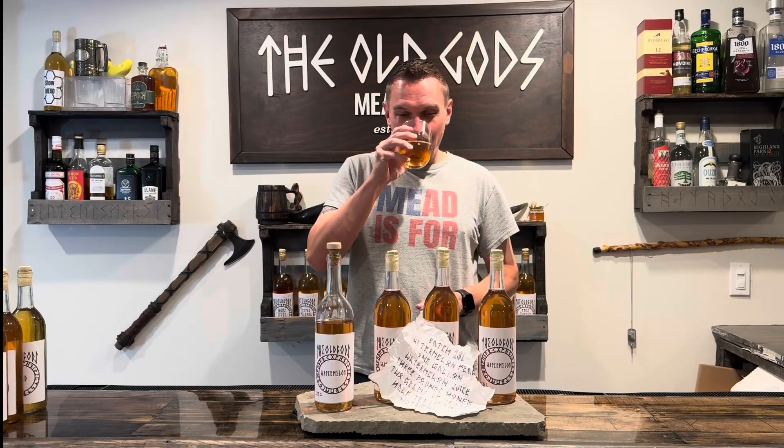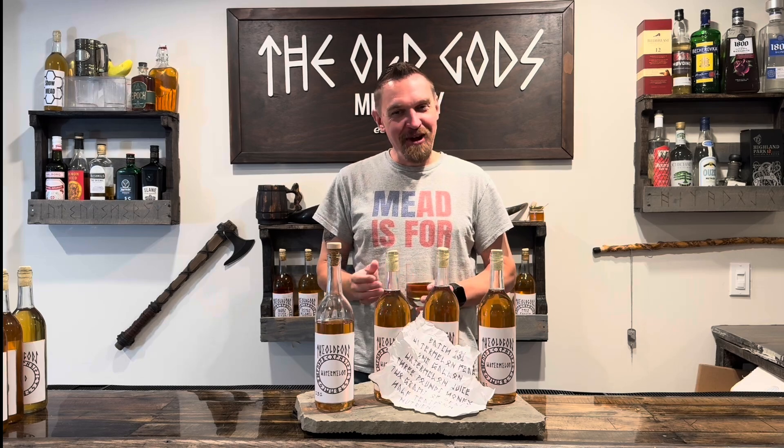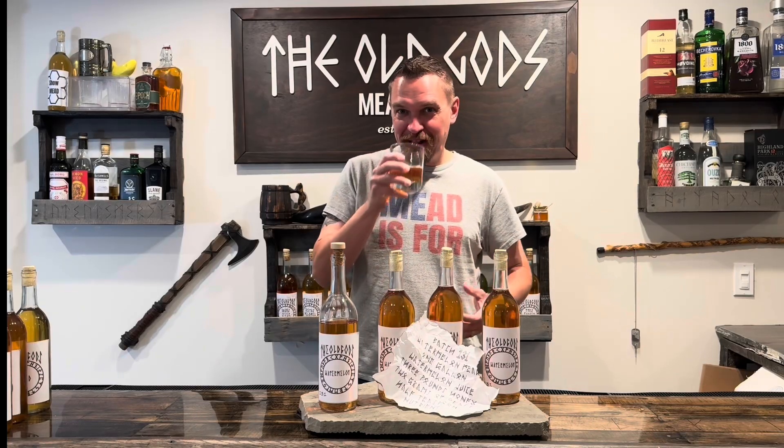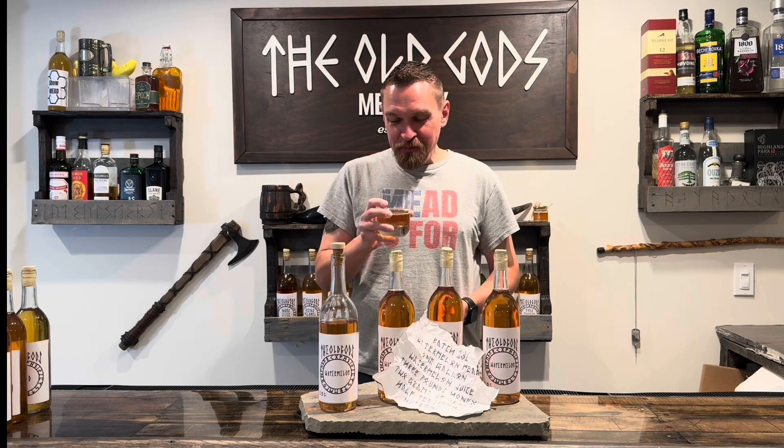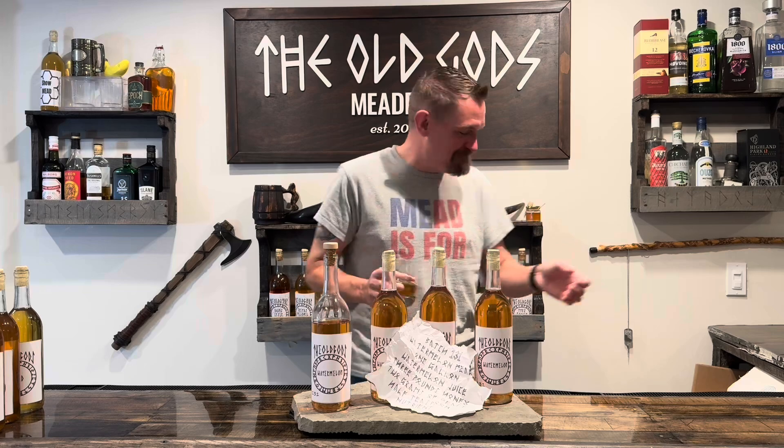Let's try it. You know what? It's pretty good. Getting a little sting — it definitely has a high alcohol content. Very sweet though. Maybe a little hint of honey, but it tastes like watermelon. A little carbonated, just a little bit. It's an alcoholic watermelon. We did it again. What a perfect way to say goodbye to summer.